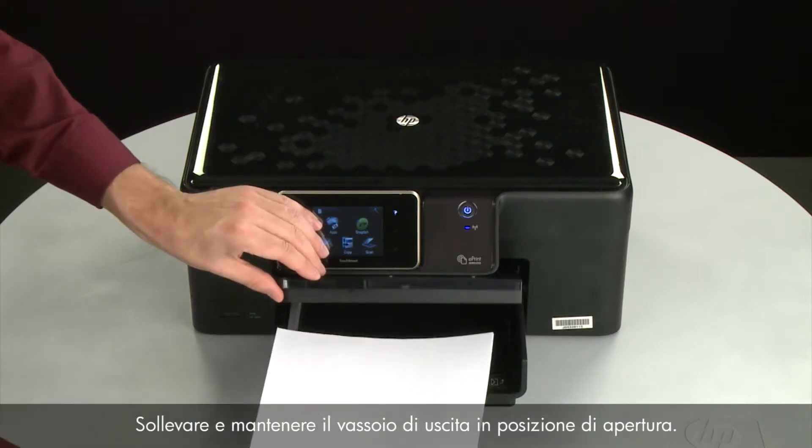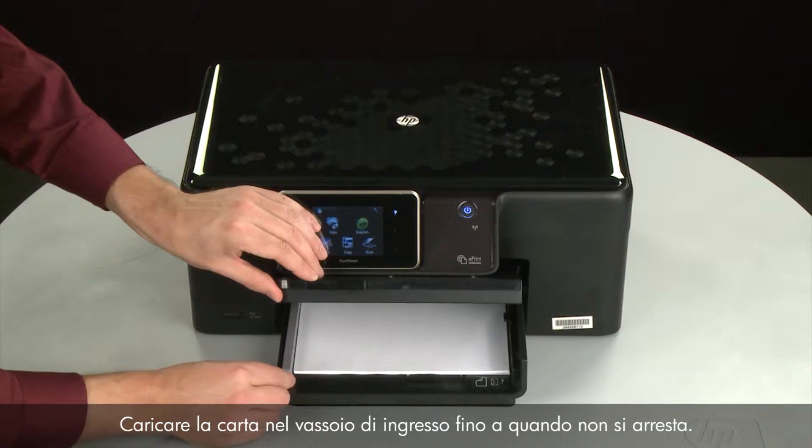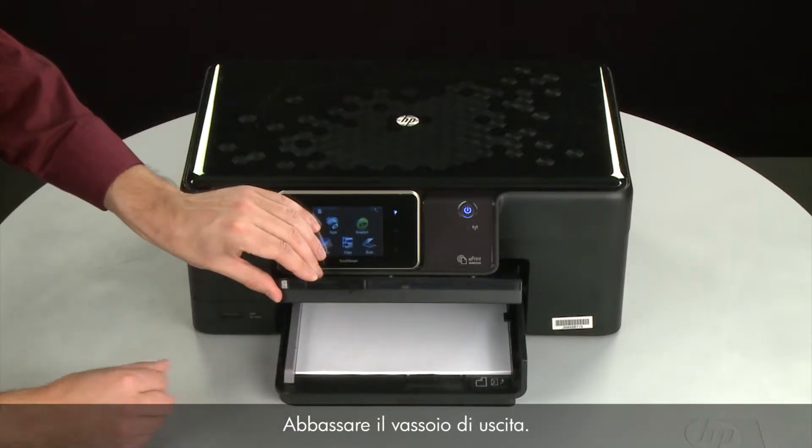Raise and hold the output tray in the open position. Load paper into the input tray until it stops. Slide the paper width guide inward until it stops at the edge of the paper. Do not push the guide in so tightly that it starts to bend the paper. Lower the output tray.